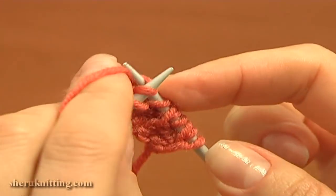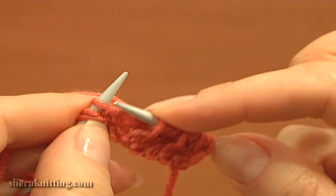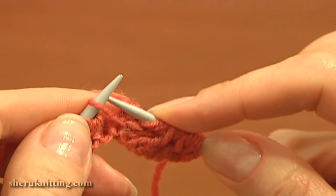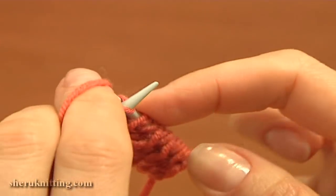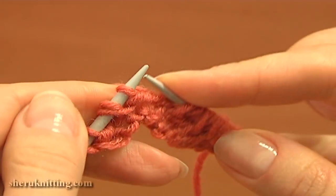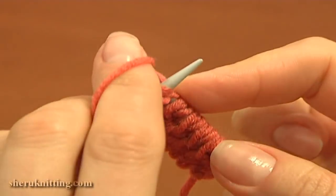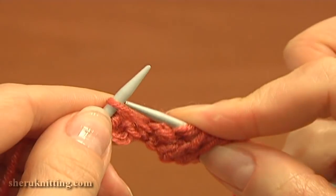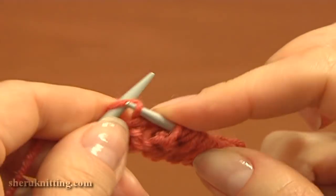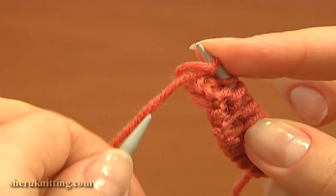Continue: slip the yarn over purlwise and knit two stitches. Again slip the yarn over purlwise and knit two stitches, working like this till the end of the row. At the end of the row, knit one and purl the last edge stitch. Row three is complete.